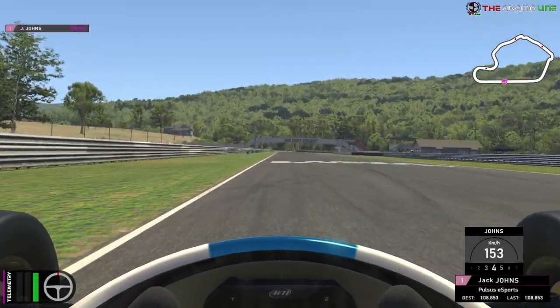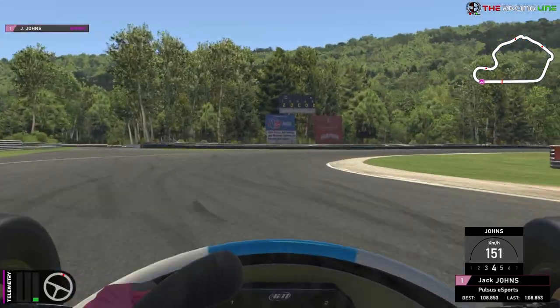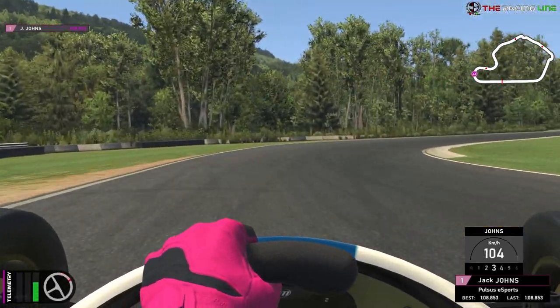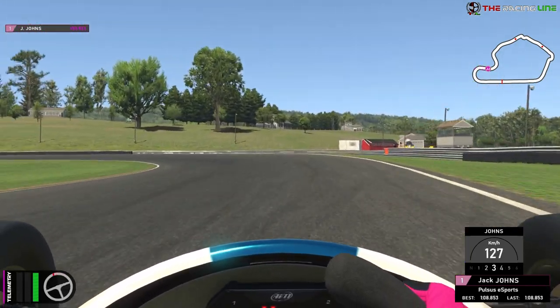We're on the left-hand side, ready for the surprisingly fast right-hander of Turn 1. No brakes — at the number one board, start turning in and lift off. When you feel comfortable, downshift to third. Be careful not to lose it because it gets unstable on downshifts. Then start accelerating all the way out on the exit, and get to the right-hand side before we lift off again for Turn 2.